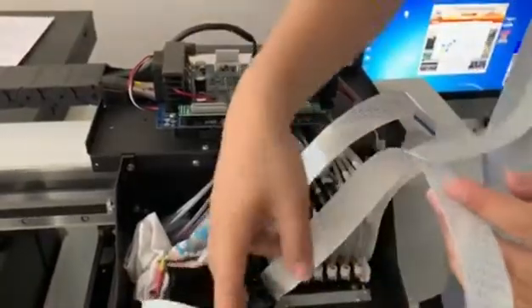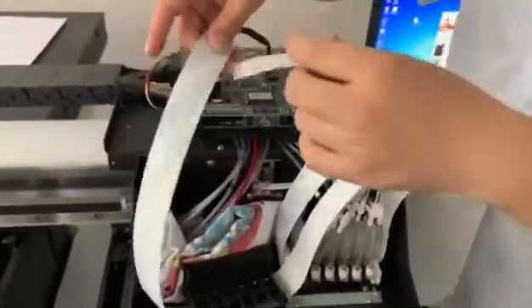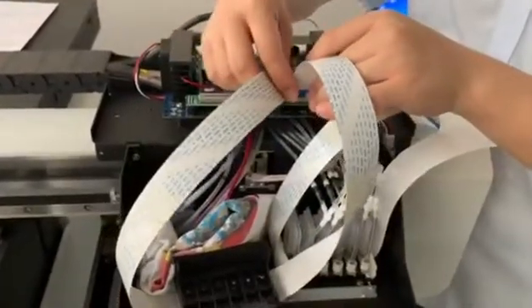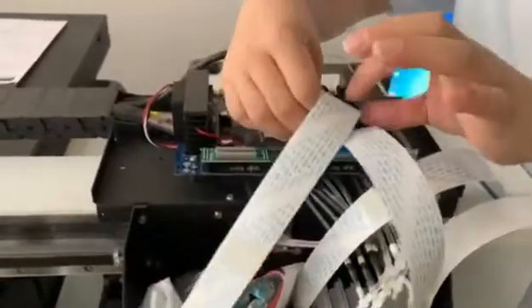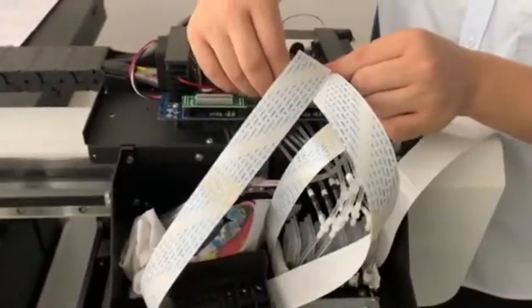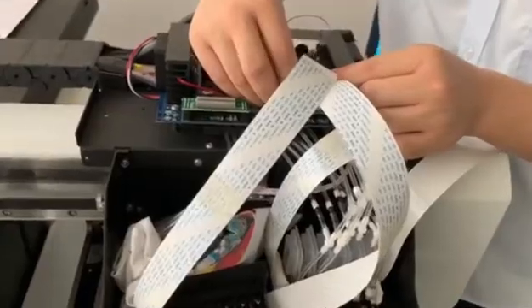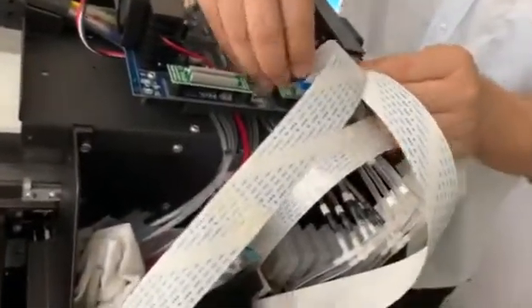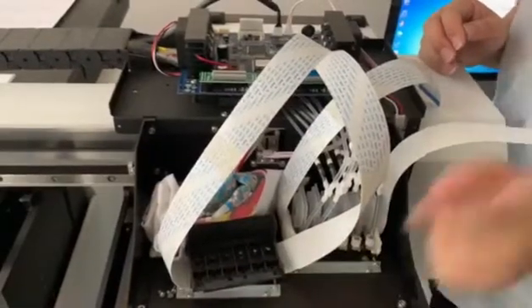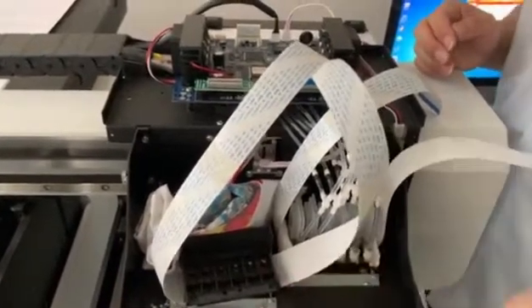So you use the print head to connect with the white cord. Then turn on the machine to print again and see if you can print out the white ink or not.